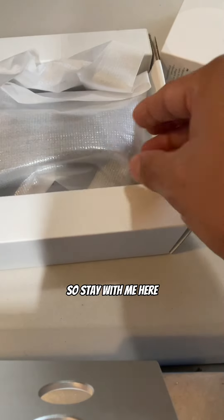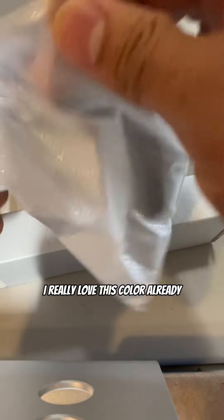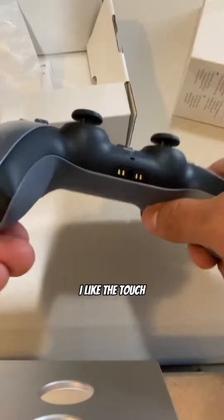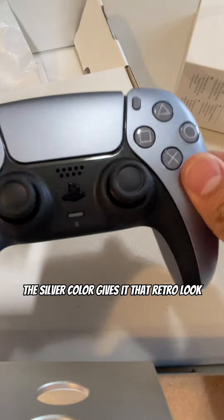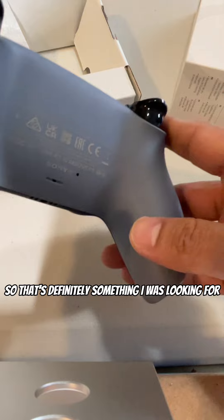Oh my goodness, look at this — this is beautiful! I really love this color already. I like how it feels, I like the touch, I like the color. The silver color gives you that retro look, that retro style that we've all been waiting for, so that's definitely something I was looking for.